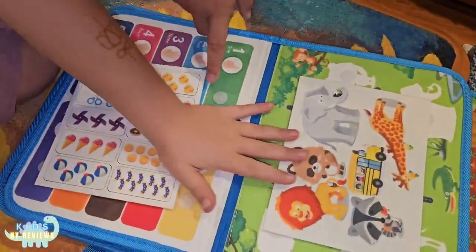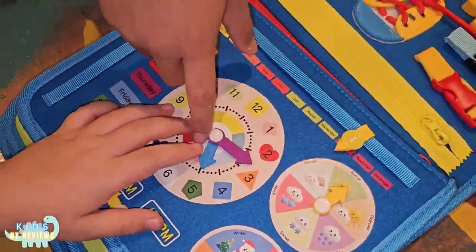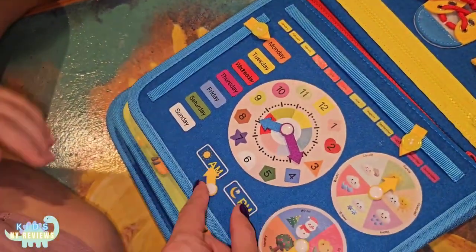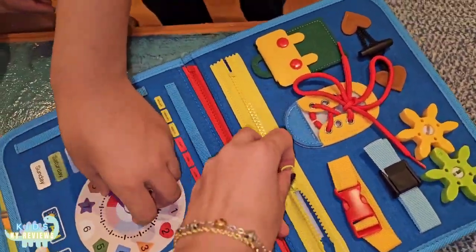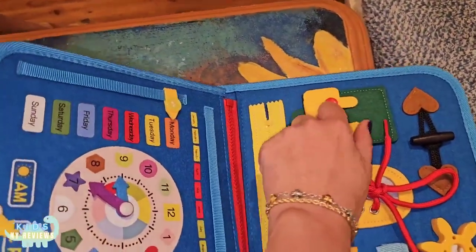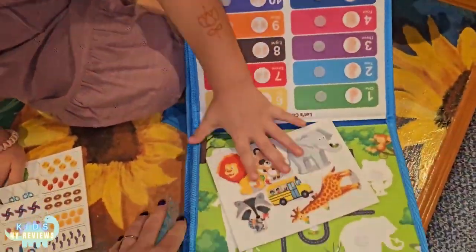This is for counting, this is for animals, and this is about vegetables and fruits and time. It's to teach us about the months, the days, the time, a.m., p.m., the seasons, and here like the weather. This is another activity — how to learn to do the zipper, the buckles, how to tie your shoes, how to close a button, and how to do all these different activities. So now let's do the counting one, and then we'll do the animal.